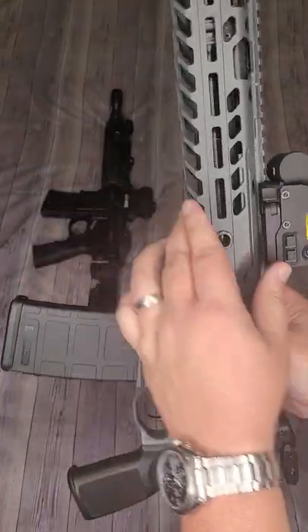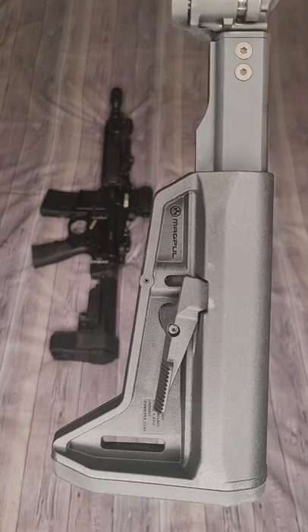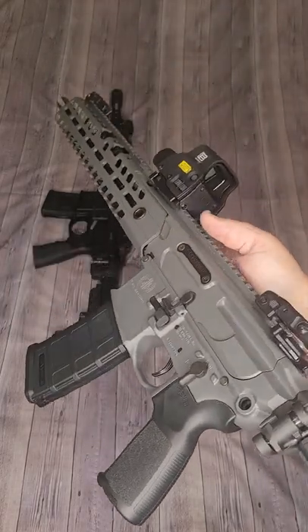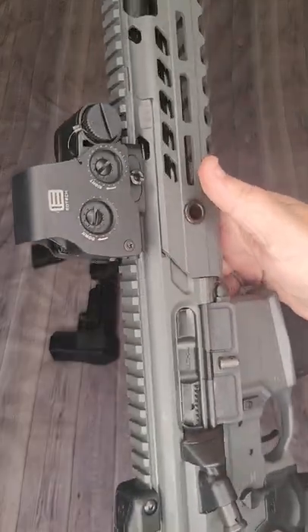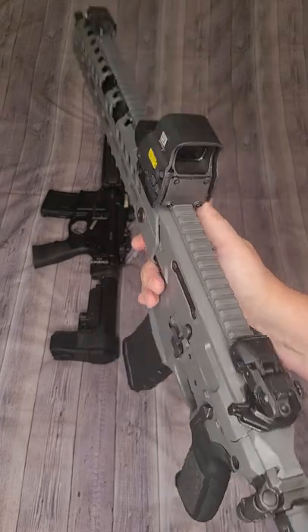Furniture on this is pretty standard: a SIG Sauer grip with a Magpul stock. The stock is pretty wiggly and a little loose, and I'm probably going to end up replacing it for that reason. Overall fit and finish is fantastic — the gray Cerakote is really nice and evenly applied throughout, and it just seems to be a really great rifle.